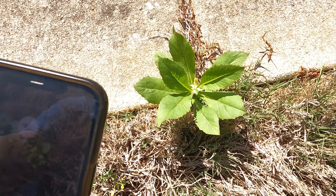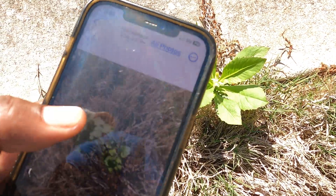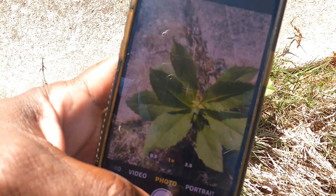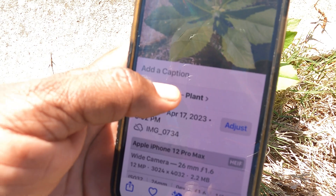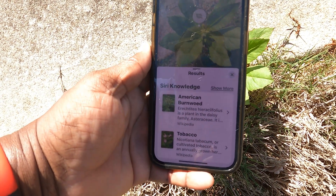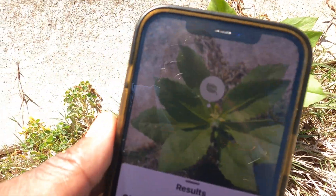One of those broadleaf weeds right here. We'll come back out to photos. We're going to click on it, click on the picture, click on that eye, hit 'Look Up Plant,' and it says American Burnweed right there. You see that? American Burnweed.